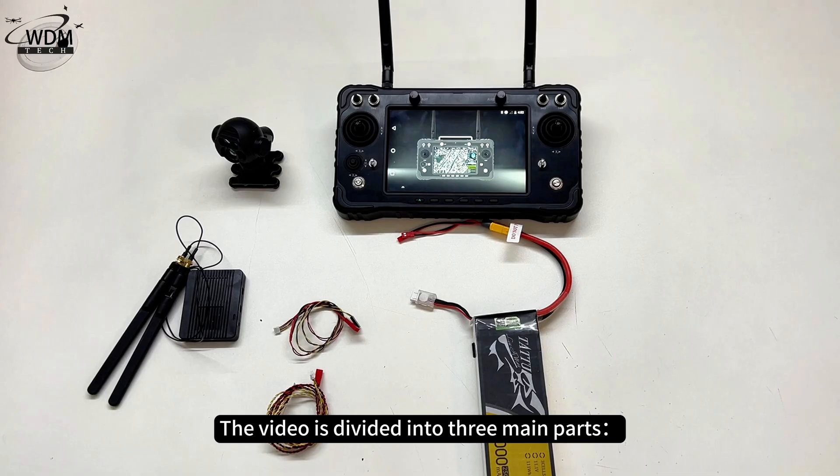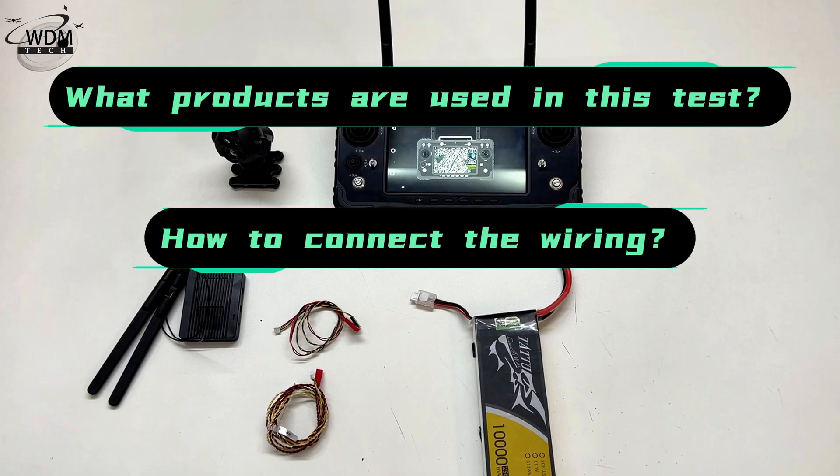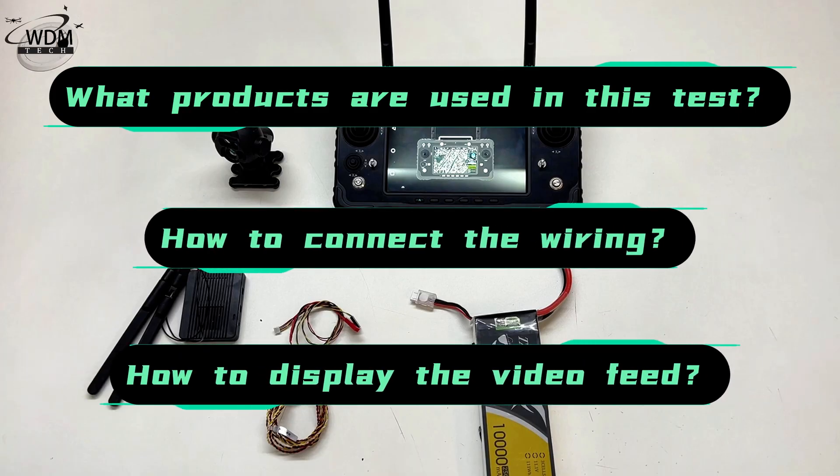The video is divided into three main parts: what products are used in this test, how to connect the wiring, and how to display the video feed.